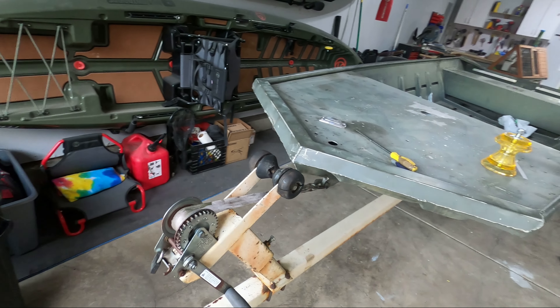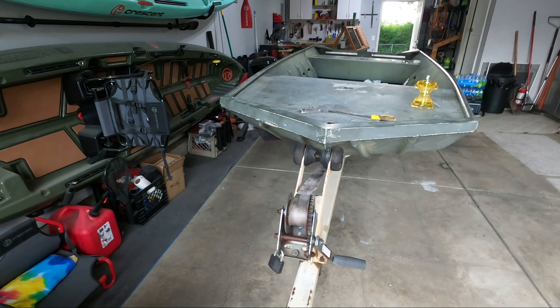If you guys are on the Tiny Boat Nation group on Facebook, that's actually where I got the recommendation from, so shout out to you guys — that was a really big help. All right, my first mod is a simple but necessary one.